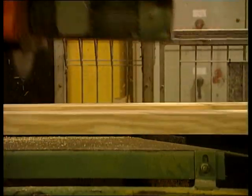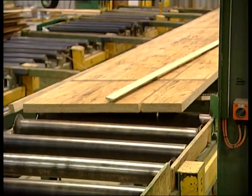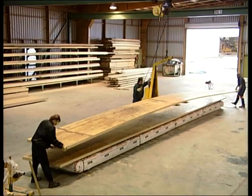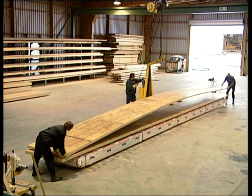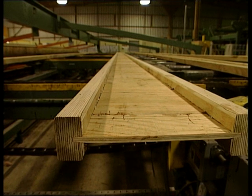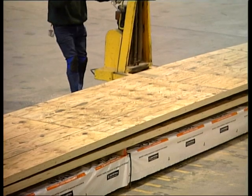Most LVL is sold as a replacement for timber and is used behind the scenes as beams where appearances are not important. So from a cheap plantation pine, the factory has made a beam that will replace a piece of old-growth forest or even steel.